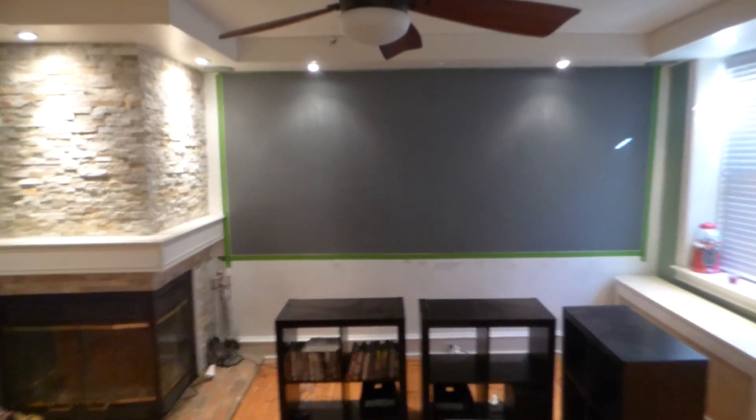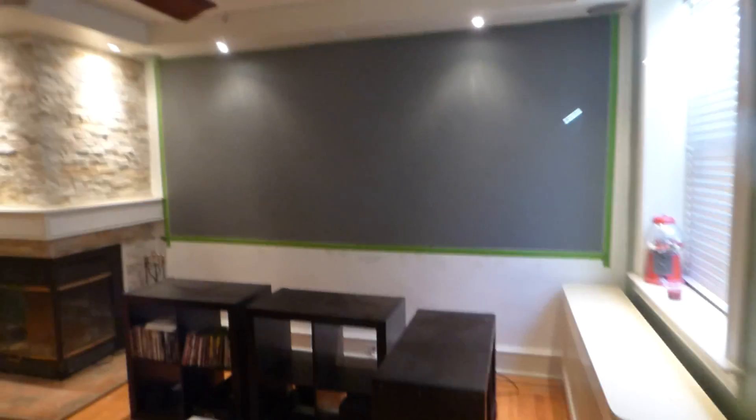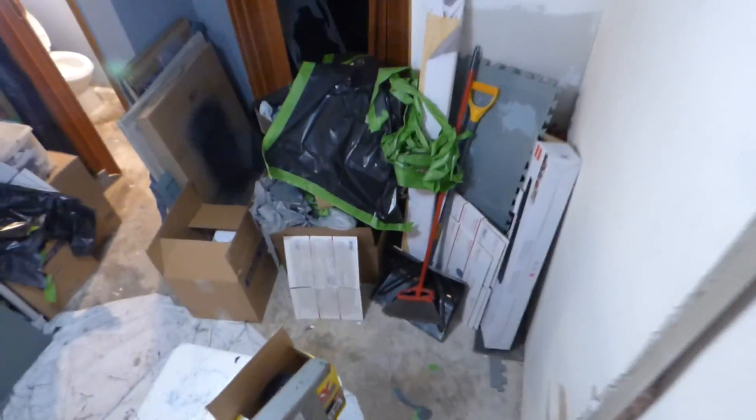I'm doing this video — we're actually going to do it downstairs. I'm going to show you that I already started taping off my screen. This screen is going to be using the Eclipse Platinum Slate Nano, so that's what it's going to be using pretty soon.